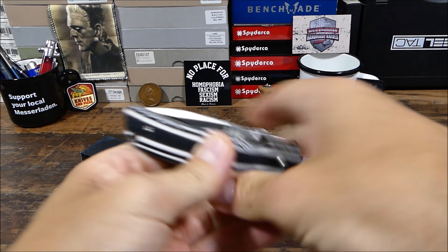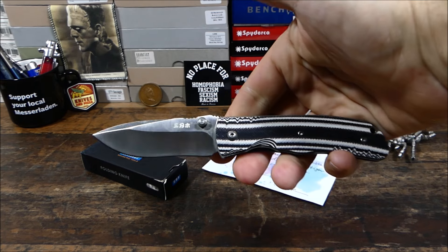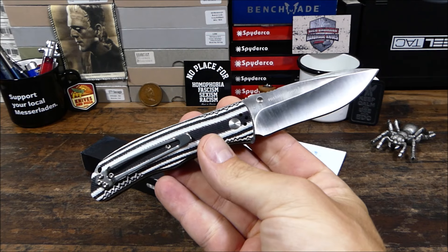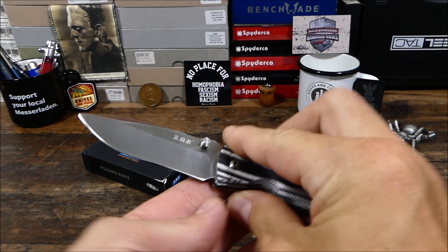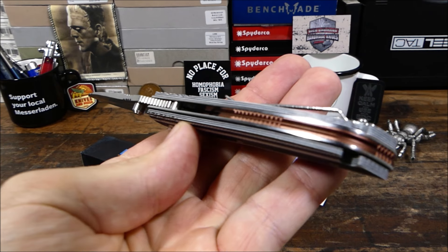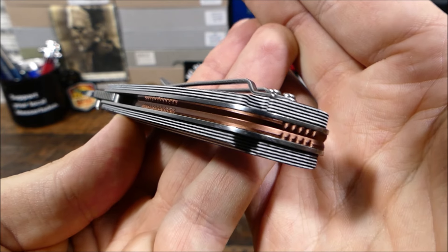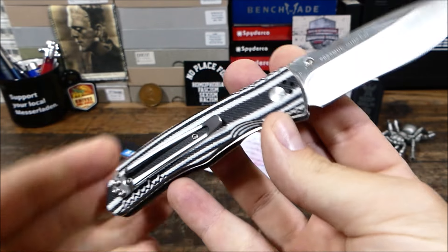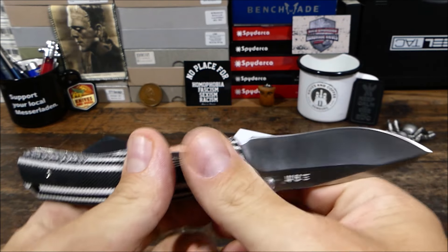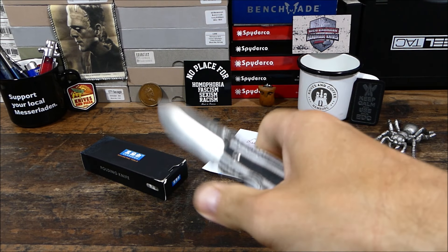Wer auf diesen Komfort nicht verzichten möchte – Einhandöffnung, dennoch 42A-konform – der sollte sich das 9055 unbedingt mal ansehen. Gibt es auch in anderen Versionen, also mit weniger auffälligen G10-Griffschalen. Wir haben noch einen schönen Farbtupfer-Detail hier: Aluminium-Backspacer, macht sich auch ganz wunderbar. Der Clip hält das Messer anständig und macht einen guten Job. Typisch Sanrenmu, rundum ein super Messer.